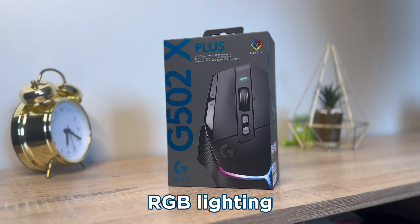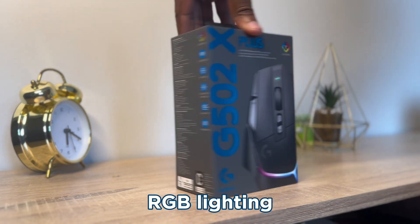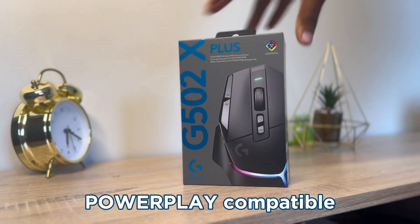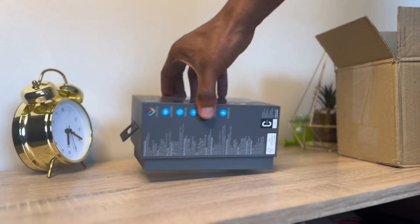On top of that, it comes with RGB lights that you can customize to your liking. After load shedding, I started appreciating lights more! Of course, this mouse is PowerPlay compatible, so it means you can actually use Logitech's PowerPlay wireless charging system without plugging the mouse in.